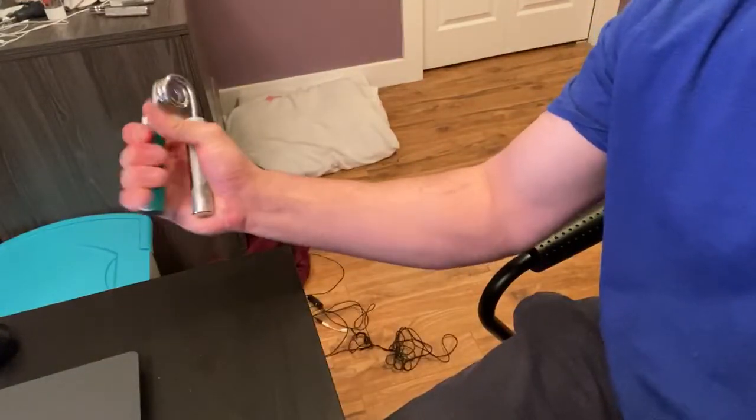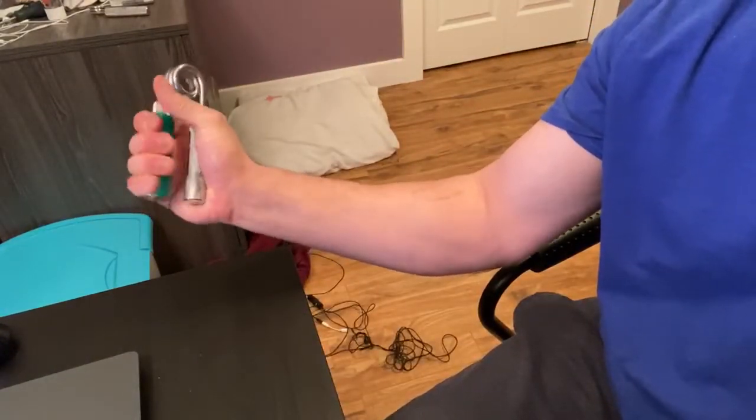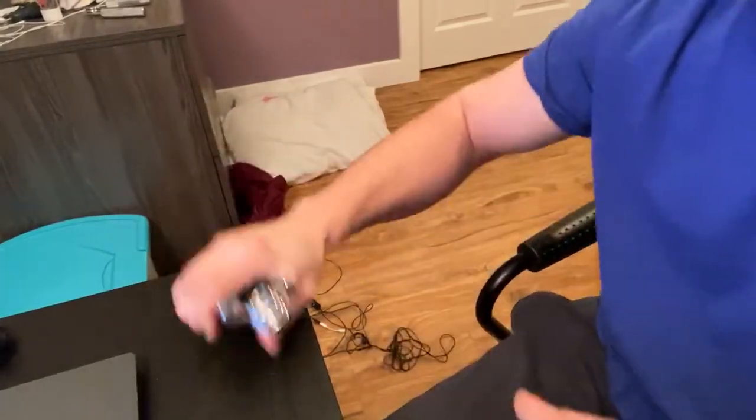One, two, three, four — look at that muscle right there. I've been killing it on the weight loss.